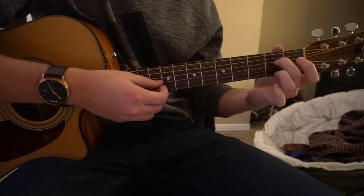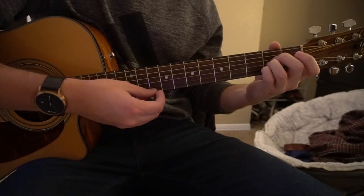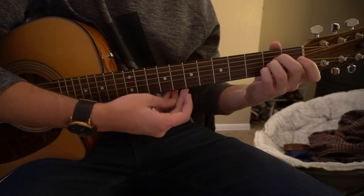For an A chord, your middle finger is on the 2nd fret of the D, ring finger is on the 2nd fret of the G, pinky is on the 2nd fret of the B. You strum 5 strings. That's your A chord.